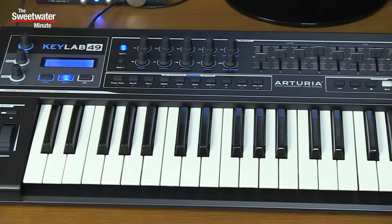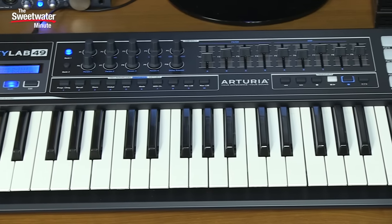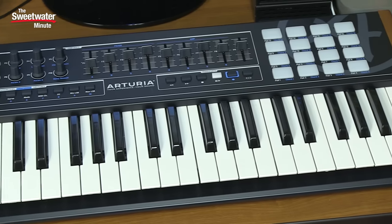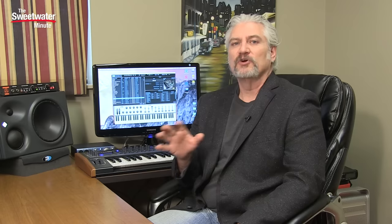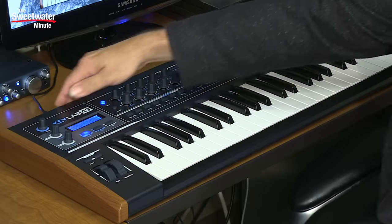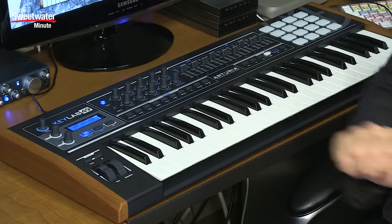Today we're checking out the Arturia KeyLab 49 Black Edition, a limited edition version of the KeyLab 49. There's also a limited edition black version of the KeyLab 61. Functionally, the KeyLab 49 Black Edition is identical to the KeyLab 49. The difference is the color scheme — we have a black metal panel here, which makes it a very sturdy controller keyboard.